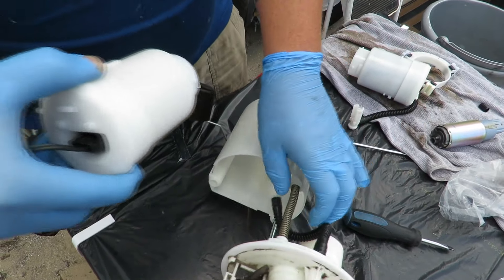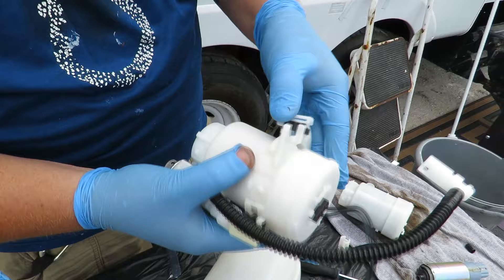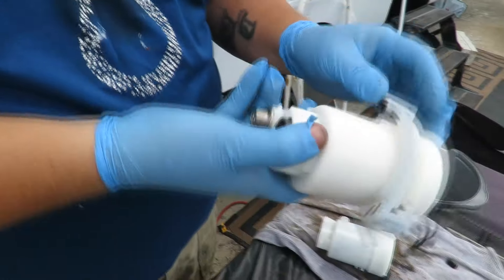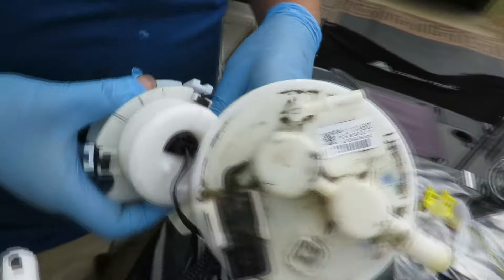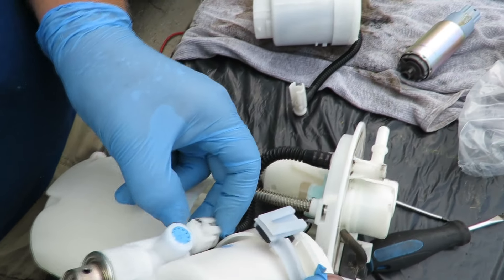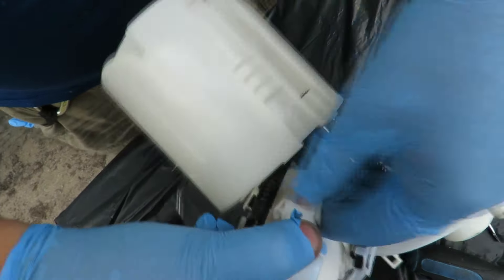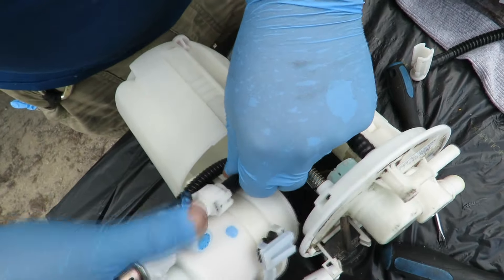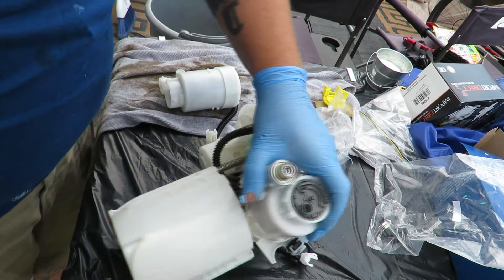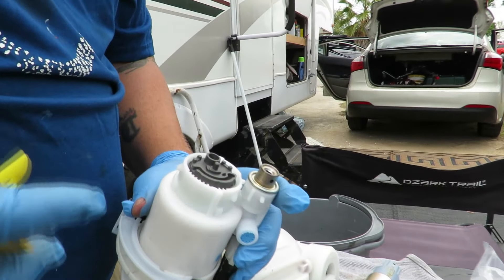Gotta put the cap back on — it hooks onto these little pieces. Get the hose out of the way and hook it on there. We want to put this hose back on here. It's going to line up just right — if it doesn't line up exactly right, it won't go in. Take your time so you don't tear up anything in the process. There we go — now it's on, click click — all locked on.